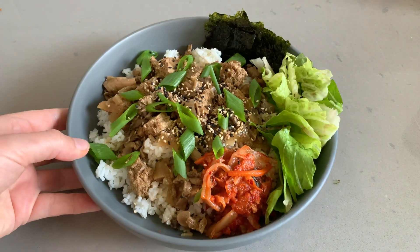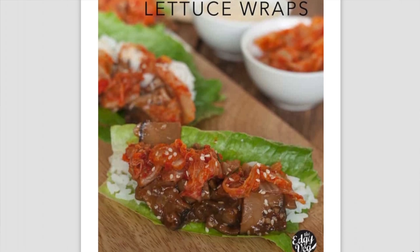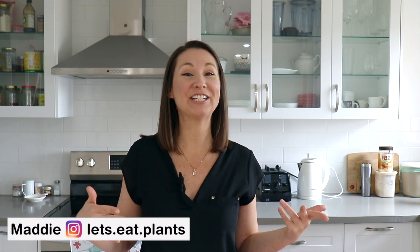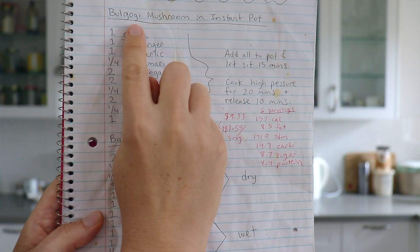This is one of the first dishes I ever made when I first went vegan. I don't remember where I originally came across the recipe, but I remember thinking, this is made in the Instant Pot with mushrooms? Okay, I can do that. And so the first time I made it, it was an instant hit. I loved it, and Q loved it, so of course it went into my recipe book. It is actually the very first recipe in here.